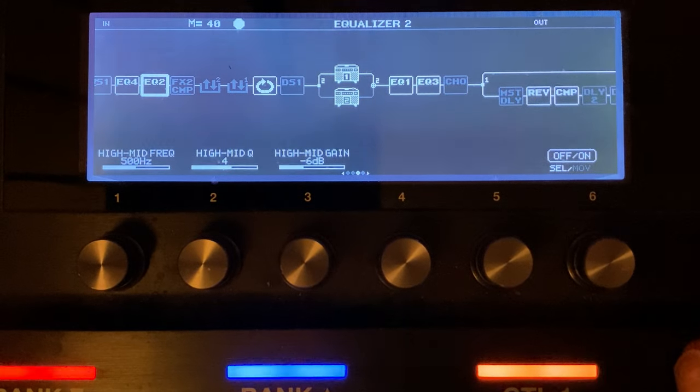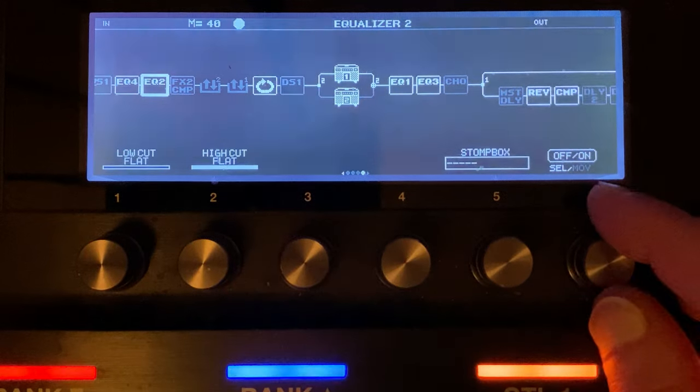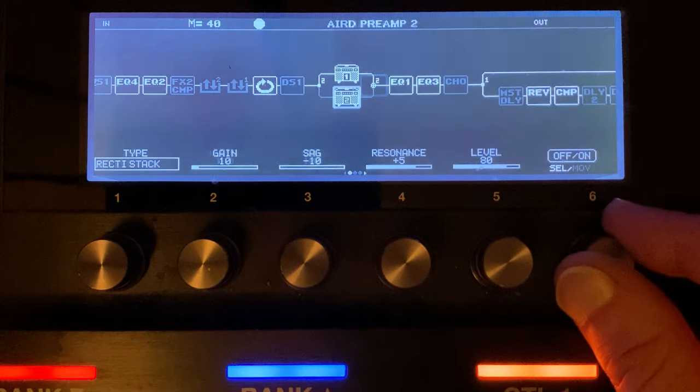If you're using a graphic EQ you'd be taking out a lot more — maybe on a Q of 2. But because I've dealt with the lows in a surgical way I can retain the body of the tone. 500 Hz is where the meat of your tone is with most amps, so I've done a slightly wider cut here than I would on a Fender or a Plexi. I want to keep some of the meat of this amp, so that's what I've done there.